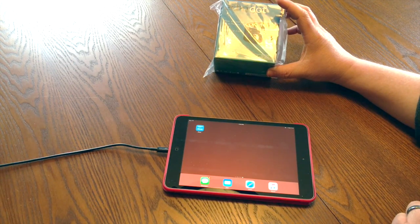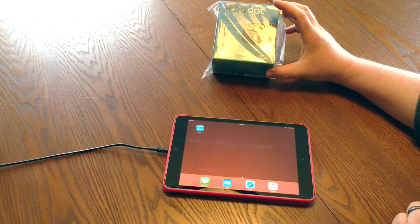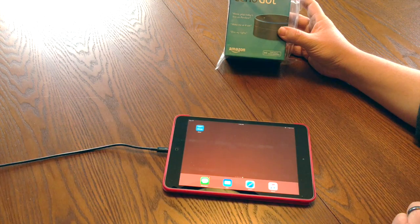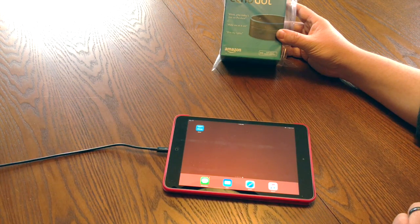I already have an Amazon Echo right behind me here. So I'm excited to have the Echo Dot in the family. What the Echo Dot will do is be our upstairs version of the Amazon Echo that we have downstairs. The normal Amazon Echo comes in at $179.99 right now. I was fortunate enough to get it for $100 when they first came out, but this one comes in at $89, which is an absolute awesome deal for the functionality included. I'm very excited to see how this one compares.